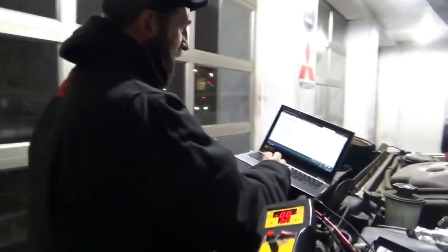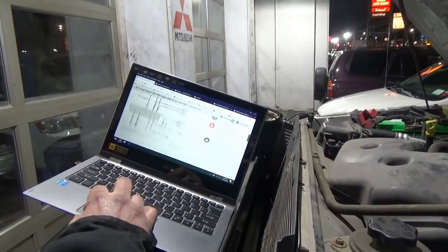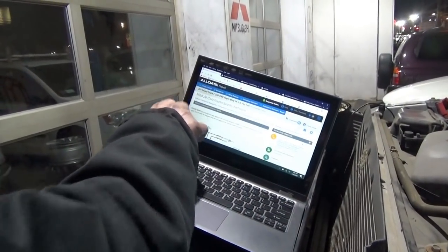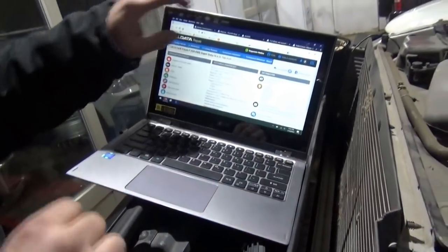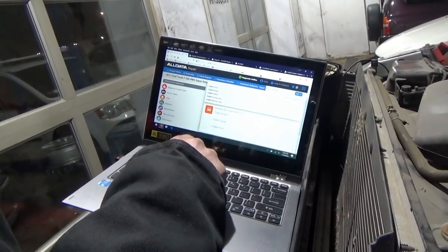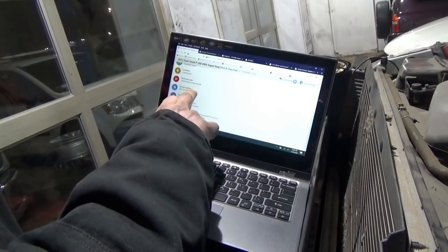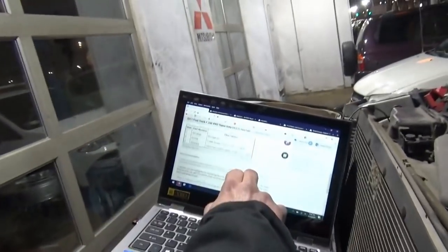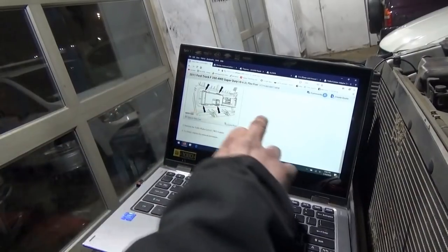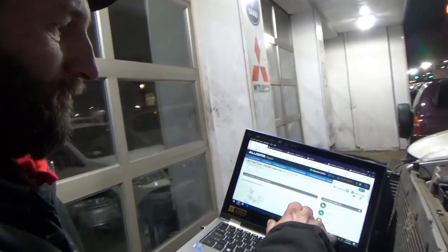If service information says it needs to be programmed, we'll program it. Let's go into search vehicle information and type in 'trailer brake.' Trailer brake control module — going into removal and replacement — all I care about is the last couple of lines. It says 'install: reverse the removal procedure' — it says nothing about programming. So this one's plug and play — that's it.